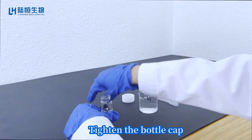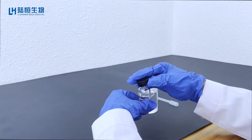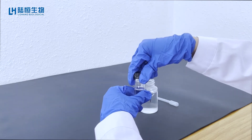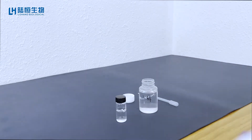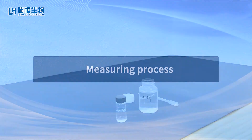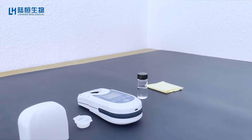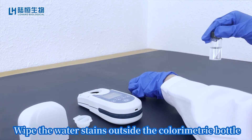Tighten the bottle cap. Wipe the water stains outside the colorimetric bottle.